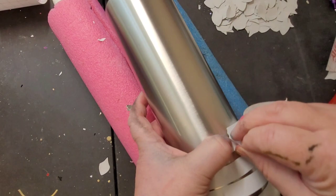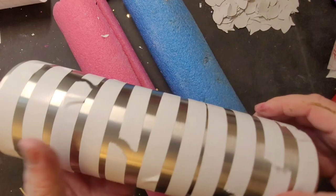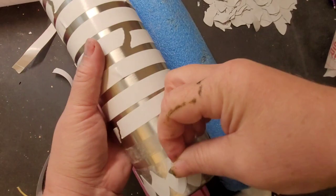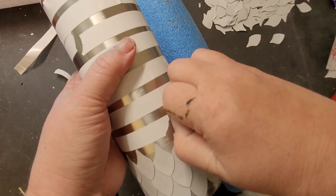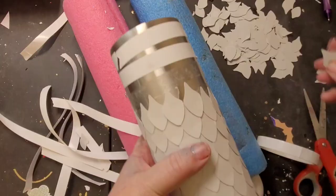Usually for a 30-ounce tumbler it takes me two or three pages of scales, so plan accordingly. Remove your scales from the cardstock, then using your double-sided tape, wrap the tape around your tumbler using as much space as you want. I don't completely cover the tumbler in double-sided tape — some people do, some people don't. Since it is double-sided tape, when you are laying your scales down make sure you're not pushing your hand into any exposed tape or you'll get stuck to your own tumbler.